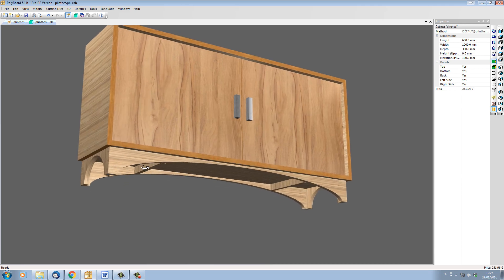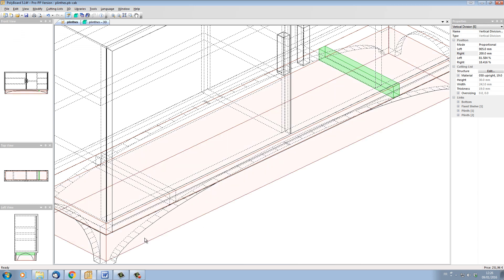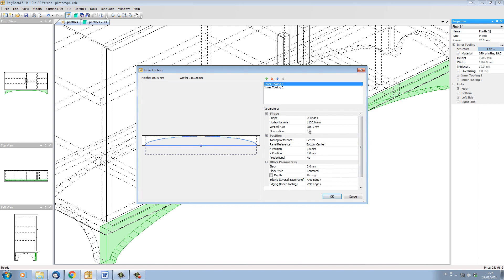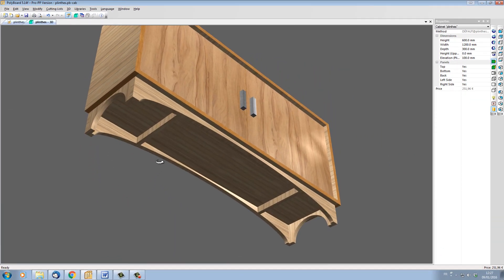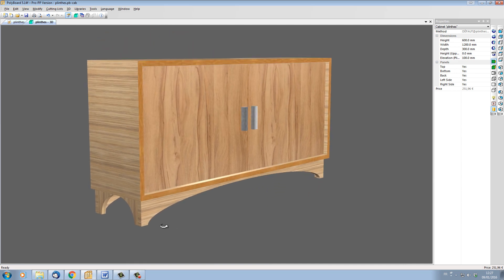Let's hide them completely by changing the cutout on the front. Let's take the front, edit the inner tooling, and instead of 185mm let's put in 170mm. And now we can see that the battens are completely hidden by the front plinth.